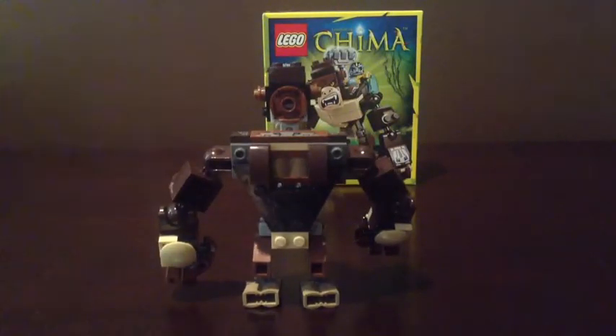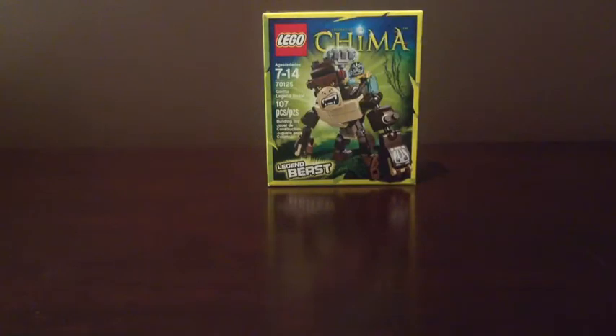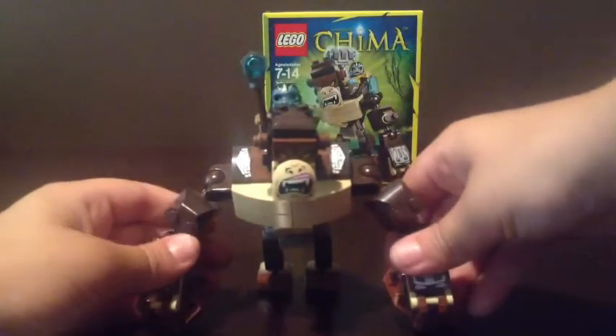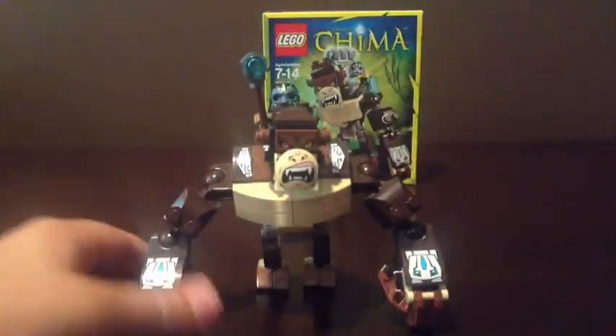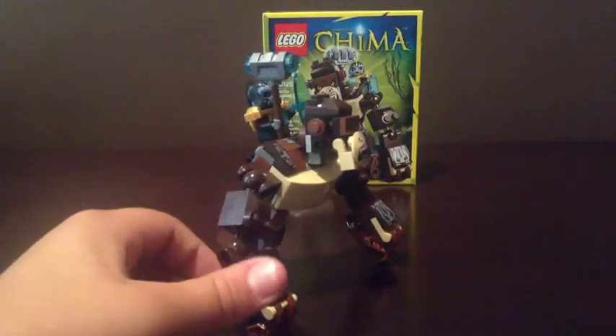Here's a look at the back. There's a little spot here that you can put Gorzan on. Gorzan looks better on the Legend Beast when he's in, like, this position — when the Gorilla Legend Beast is like that. So Gorzan looks better on it like that.